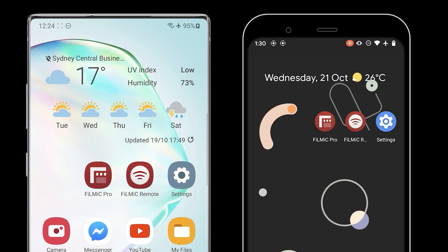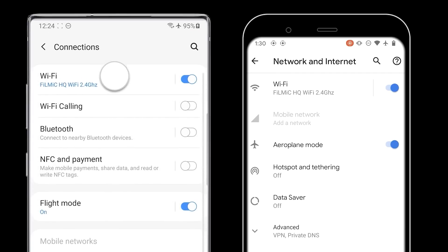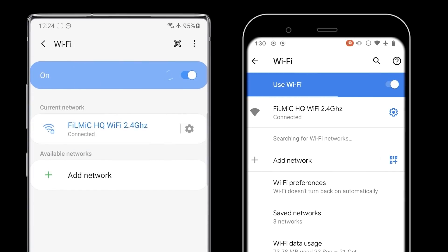To connect Android Remote to Android FiLMiC Pro using Wi-Fi, open your system settings and navigate to the Wi-Fi section. Make sure that both devices are connected to not only the same network, but also the same frequency band. For example, do not connect one device to 2.4GHz and the other to the 5GHz band on your router, as this can result in inferior performance. Make sure you use the same band for both devices.